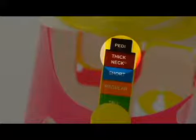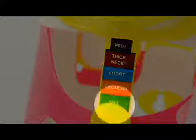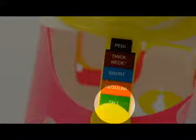Petite or thick neck, for pediatric patients and patients with a very short neck, low, well-defined occipital area or back of the head. And tall, for patients with long necks and no defined occipital area or a flat back of the head.